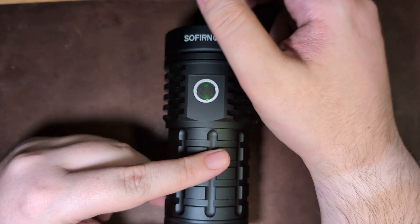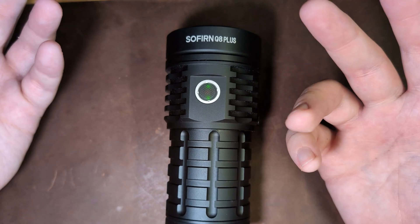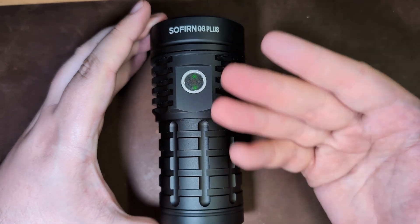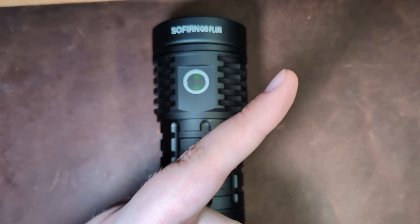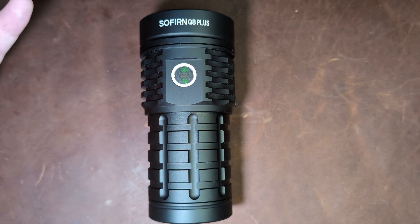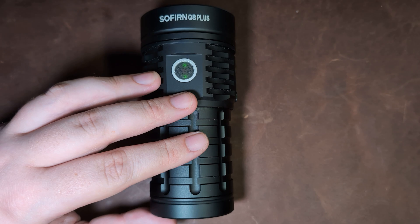It does retail for around $98 regularly — I can't remember if that's with or without batteries; with batteries it might be a little over $100. There is a coupon code down in the description along with a link to help you get a better price, and if you click the link we may get a kickback to help support the channel. Let me know your thoughts on the Q8 Plus in the comments, and if there are any other Sofern models or powerhouse lights you'd like to see on the channel. Beam shots will be in a card and also in a YouTube short. I would greatly appreciate a like and subscribe. I've been Sean — this has been a Pocket Sun, and I'll see you in the next one.